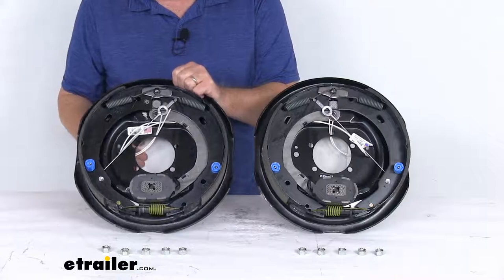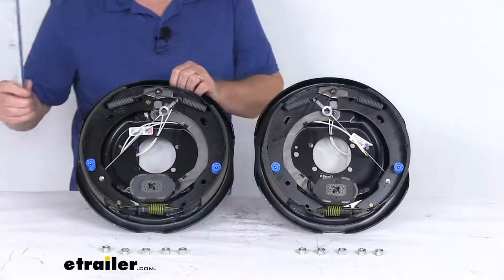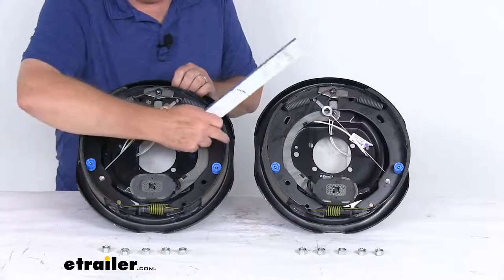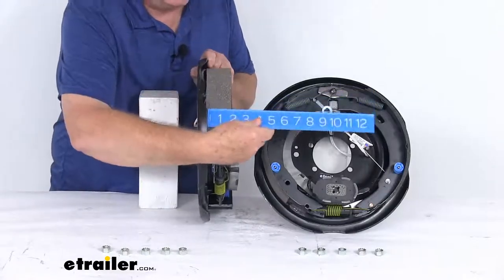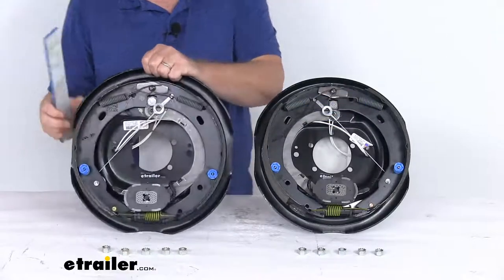The dimensions on these are 12 inches by 2 inches — that's why they call this a 12 inch by 2 inch brake assembly. The 12 inches refers to the diameter, measured all the way across the assembly. The 2 inch measurement refers to the width of the pad.